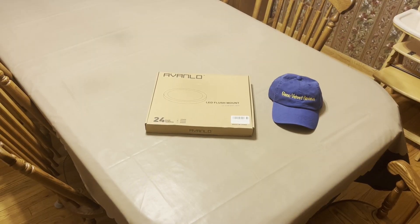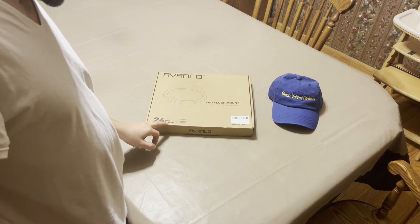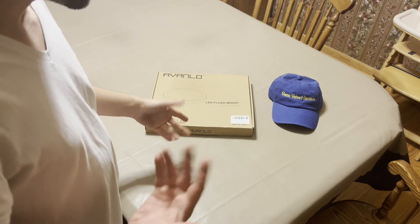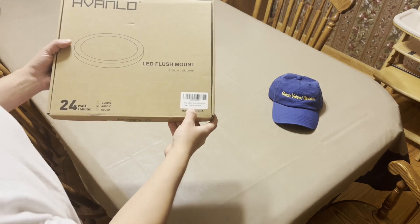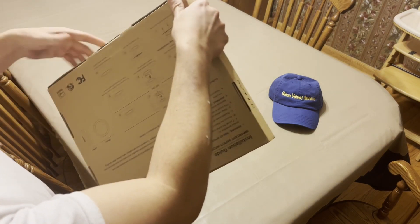Hello everyone, we are back with Glenn Velvet Reviews. We got an Evanlo LED flush mount 12-inch slim disc light for the hallway or vestibule. This is a 24-watt light that gives you 1680 lumens. I got the 4000K because I like the way 4000K looks. Made in China — here is the model number right there.